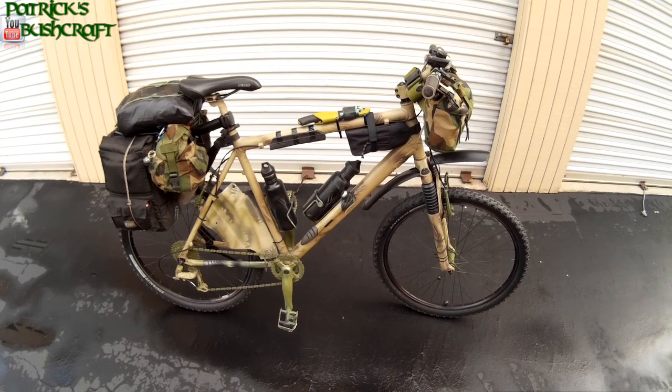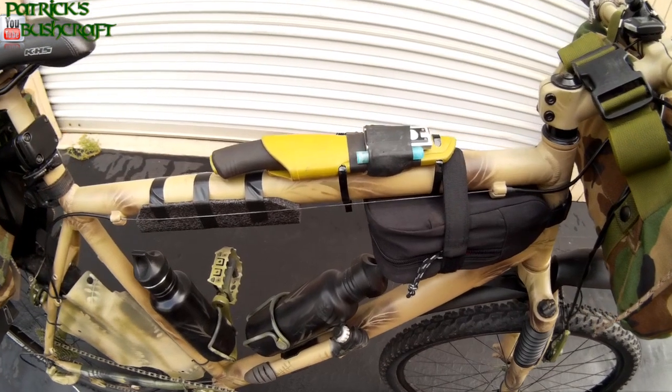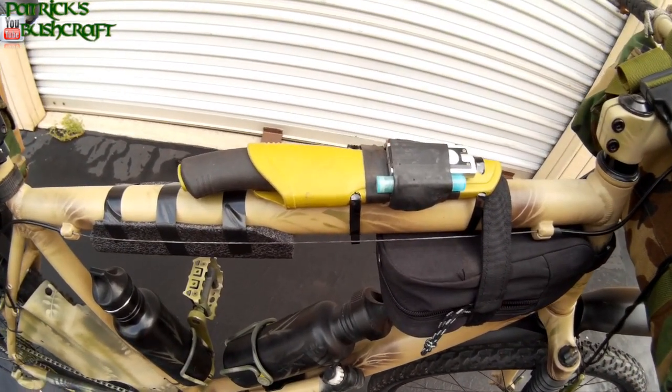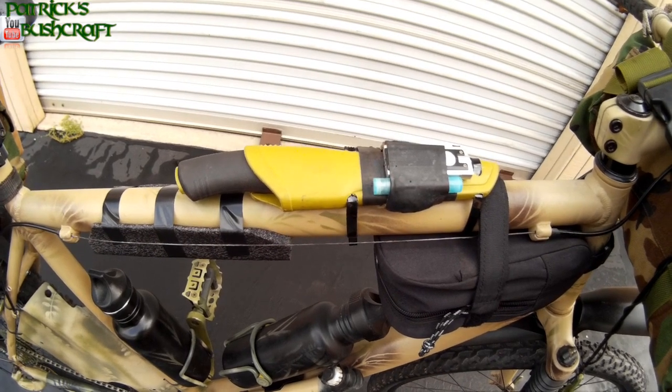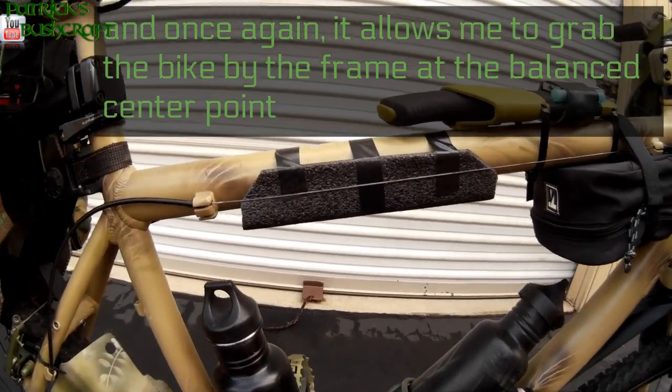I also turned the knife around. It was turned on the crossbar — now I can pull it out a little easier and it gives me the room I need in there to get my shoulder up under there.